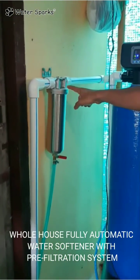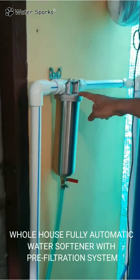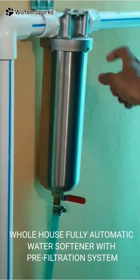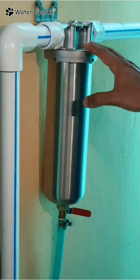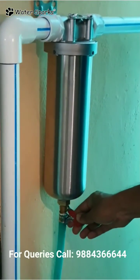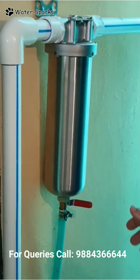It goes to this stainless steel filter here. This stainless steel filter has got a backwash so that you can back flush. If any dust or impurities get collected inside, you just open this and do a flush, and all the dust escapes out.